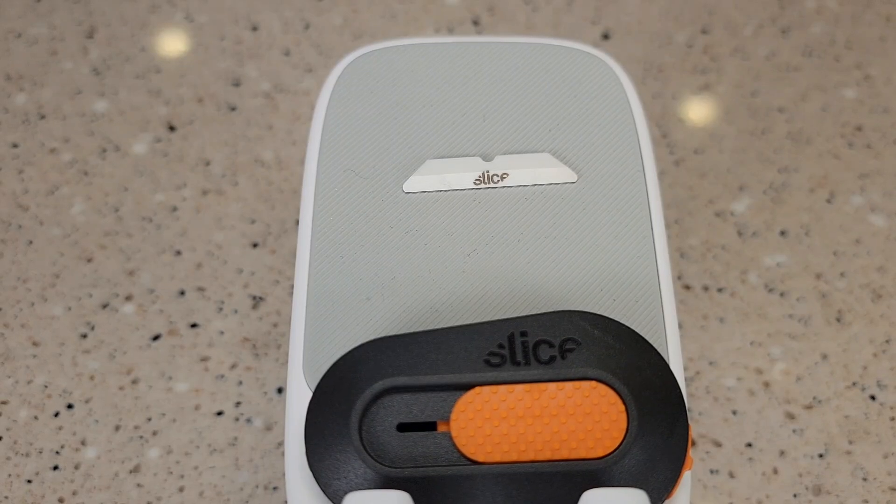Hello everyone, this is Just a Dad. Today I'm going to do a review and show you how to replace this Slice replacement blade. This is made out of ceramic. It's model number 10408.